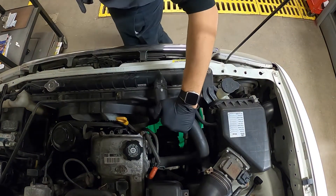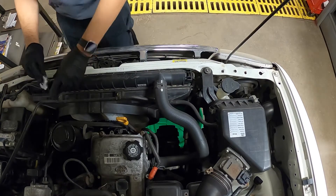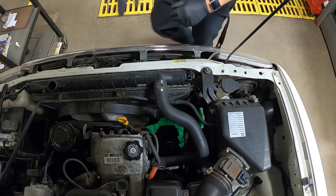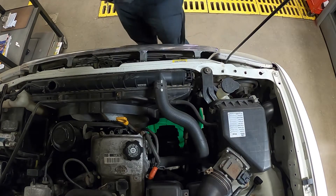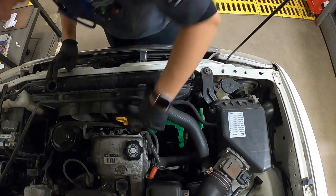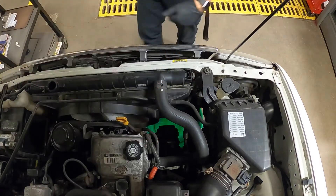One thing you want to make sure of is that the system is cool. I had it running earlier this morning and it's cooled down after lunch, so there's no pressure on the system. I'm going to go ahead and crack and remove the radiator cap and set it to the side. The reason we do this is it makes the radiator drain much easier — it's like trying to use a gas can without opening the vent. It also prevents siphoning from the overflow bottle. And now we are draining.